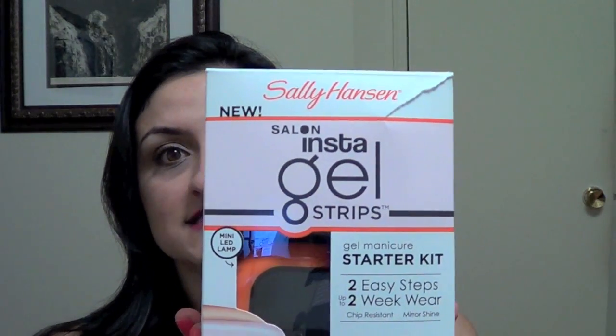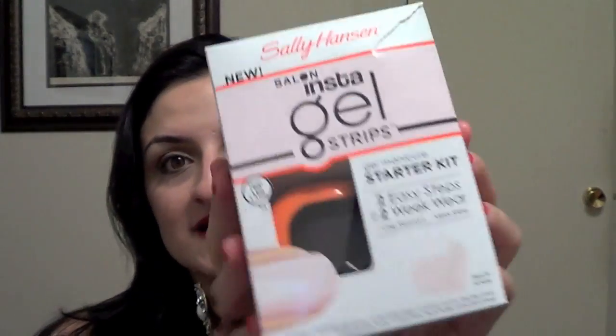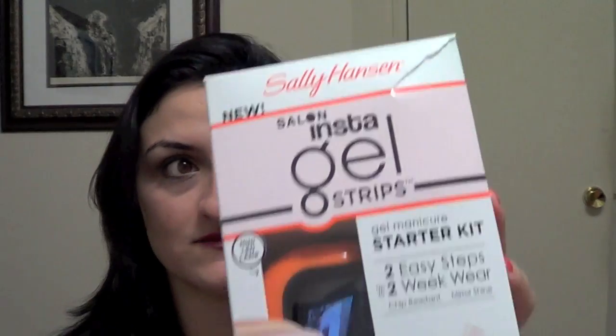Hi everybody, welcome back to Vista Beauty. Today I have a first impressions demo video for you featuring the Sally Hansen Salon Insta Gel Strips — the starter kit. I'm going to be using this, so you'll be seeing me featuring this exact one.